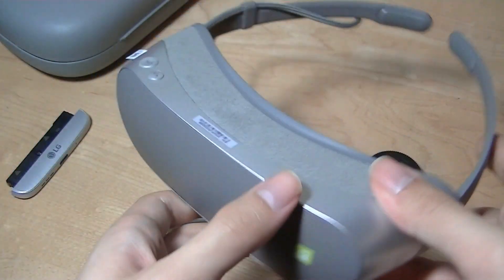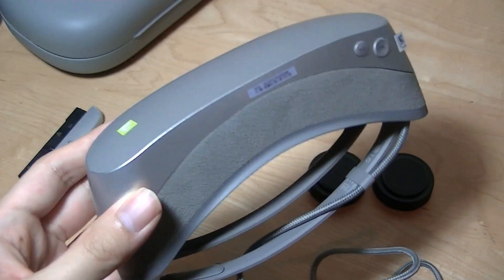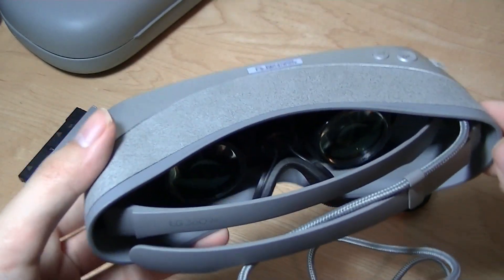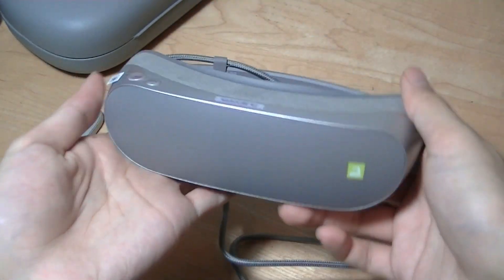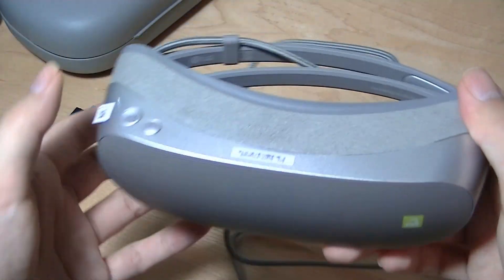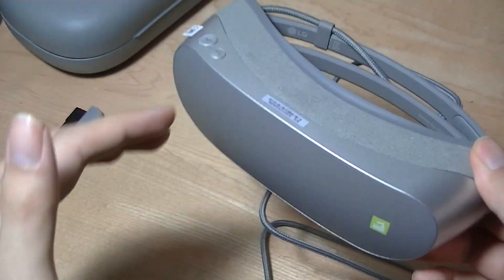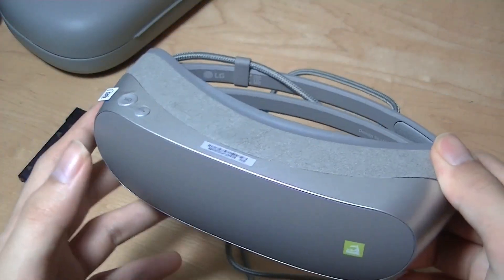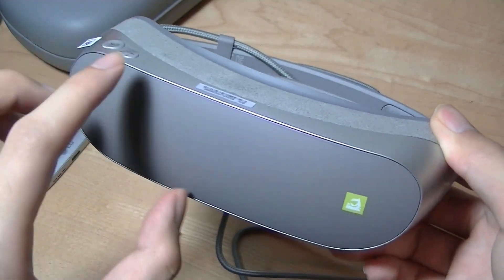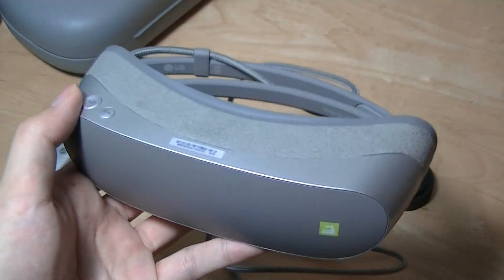As a head-mounted display, the difference between this and something like Google Cardboard — which is also what Samsung does for their VR goggles — means you end up with a frame that is a lot lighter, so you can wear this for longer without feeling stress or strain. The downside is the original cost was quite expensive from a manufacturing standpoint, because they have to include real displays in the glasses themselves instead of relying on your smartphone screen.